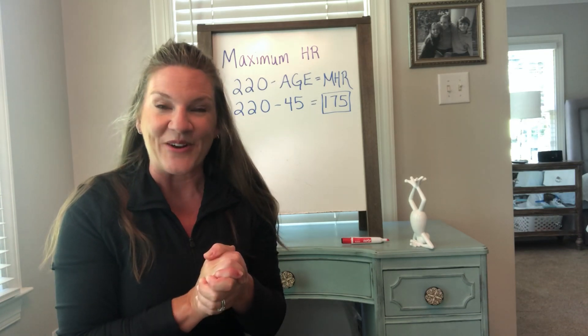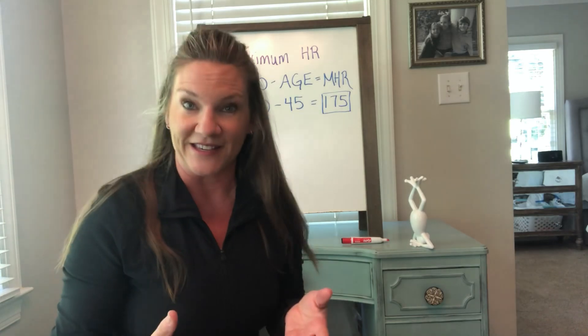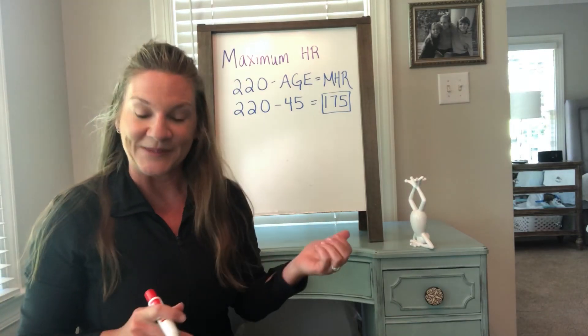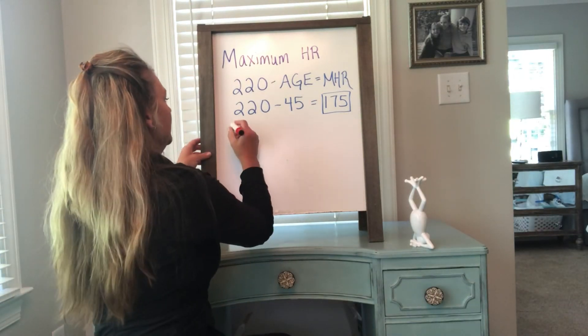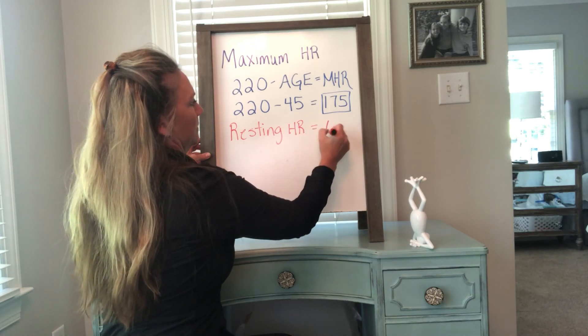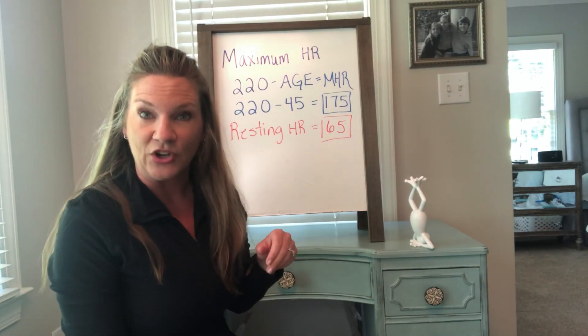To find your very accurate resting heart rate, you would do it for one minute, either at the carotid or radial artery, in bed first thing in the morning before you sit up. If you want to make it really accurate, do it three mornings in a row and take the average. My resting heart rate is about 65. Put your resting heart rate on your piece of paper.